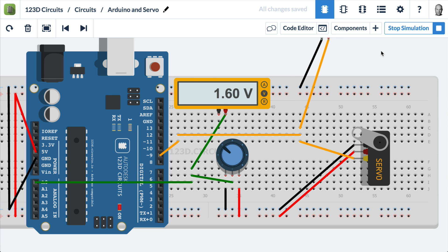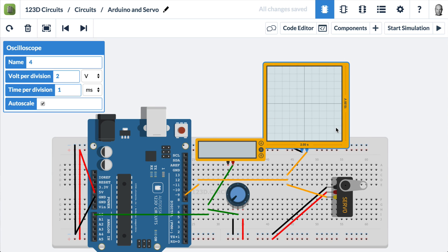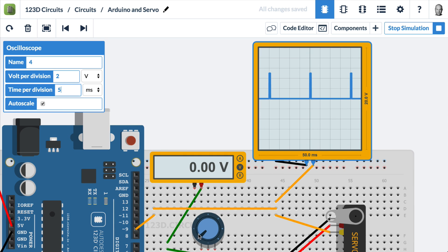If we zoom out a little bit and scroll, you can see I actually have an oscilloscope. You'll see this oscilloscope has a little blip on it. If we change the time scale so we can see more and zoom in, you can see that as I turn the potentiometer, that pulse widens on the waveform.